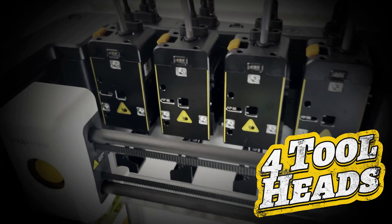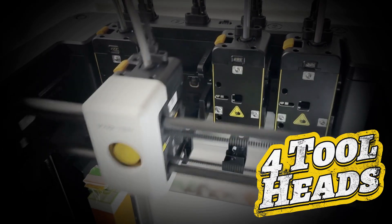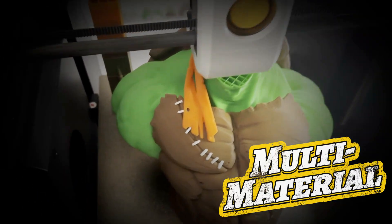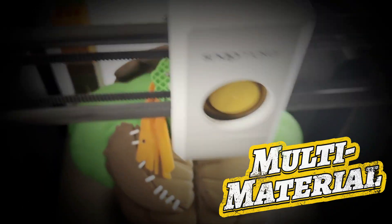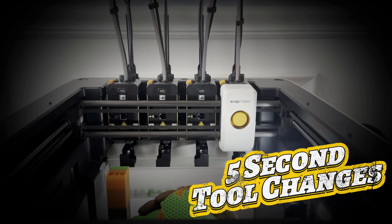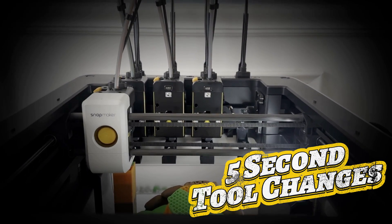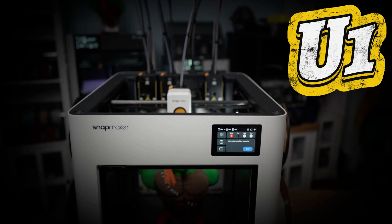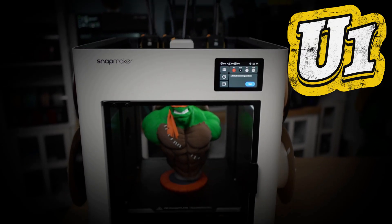There's been a lot of discussion about whether a Kickstarter printer can actually compete with something like the Bambu Lab H2C. So instead of talking about specs or theory, I ran real prints — straight out of the box, no tuning, no adjustments, just results. This is a Snapmaker U1, a tool-changing speedster with a lot to prove.